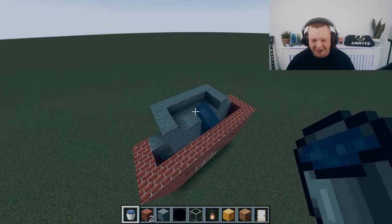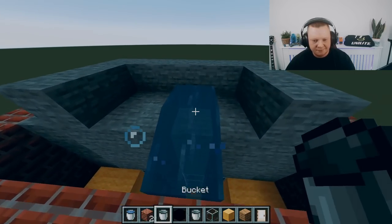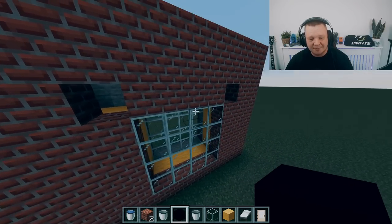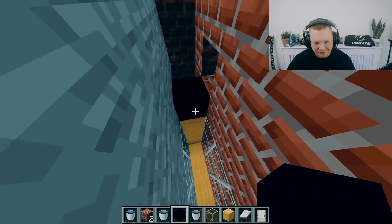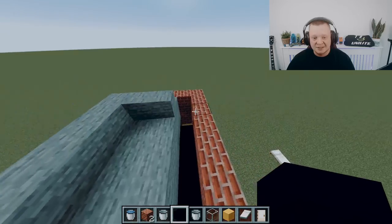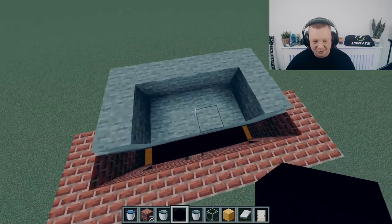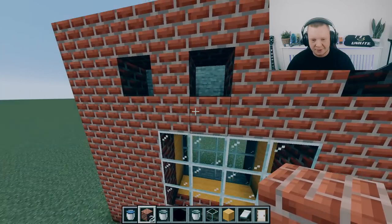To prevent water from getting into your property, they install a cavity tray above the windows. How it works is there's basically a plastic tray that crosses the top of your window — so this is your window and you've got this tray above it. It's stopping any water from getting below, and this is how it works with the weep vent.